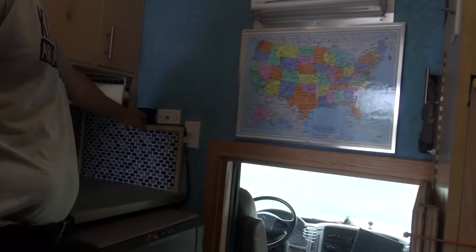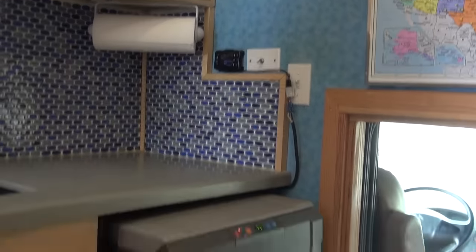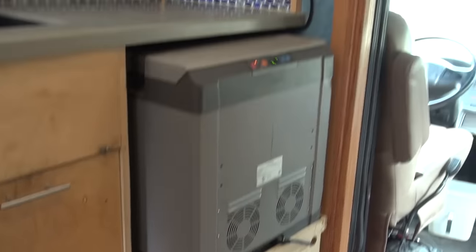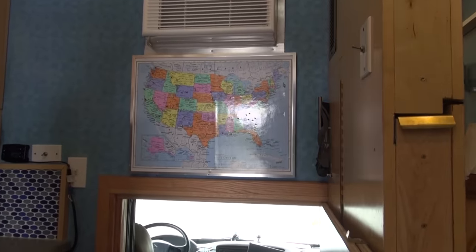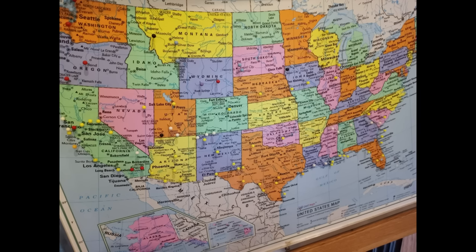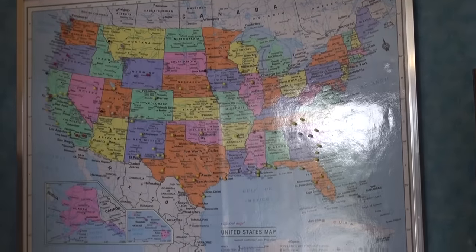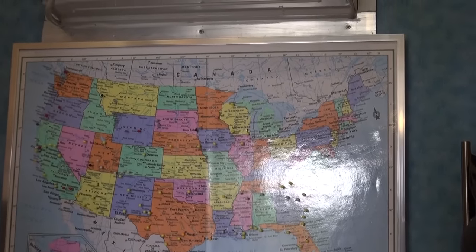This is the heater controller — the heat vent is down here on the floor and it warms up the truck pretty nicely. Here's a map showing where we were on our trip over the last nine months. There were a few places marked in black where we would not go back, but everything else was stellar — a wonderful trip.